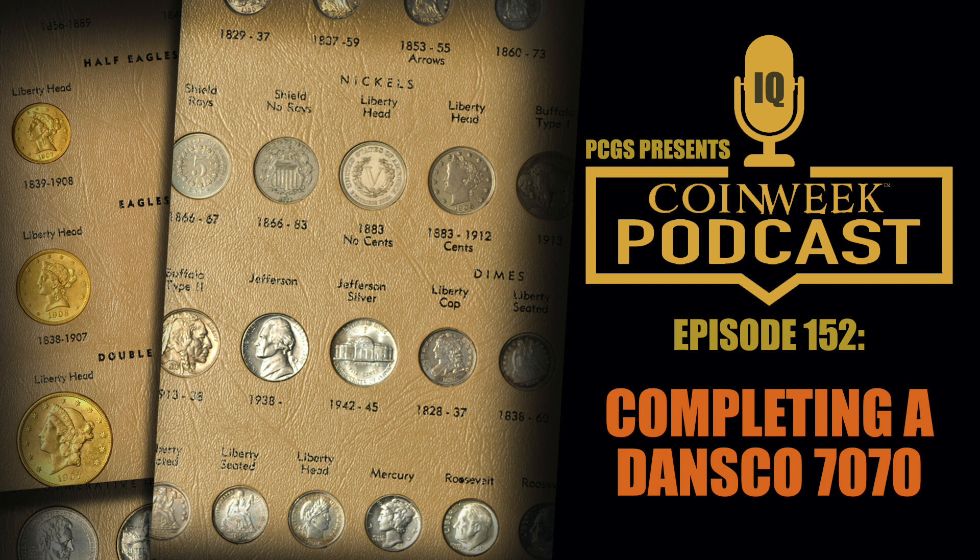For the Jefferson nickels I'm not really concerned about full steps. When you're getting into full-step territory you're really talking about certified coins, because it's not just your opinion about the steps — to really achieve the value you're looking for you need a third-party opinion as well. I would rather have a really nice coin without the full steps than have an MS64 coin with a big hit on Jefferson's cheek that happens to be one of only three certified with full steps. I don't fetishize those strike qualities at the expense of the overall quality of the piece.